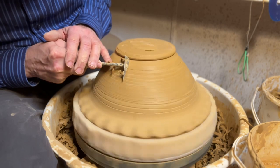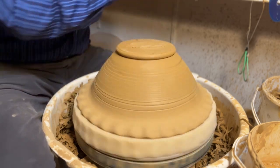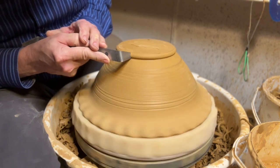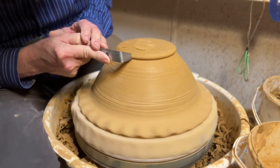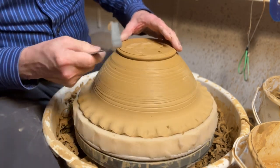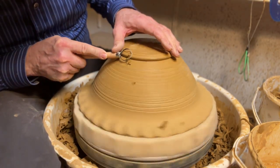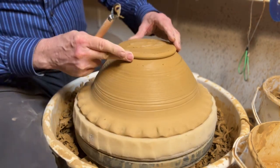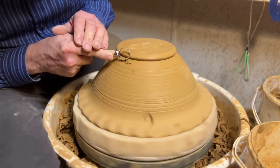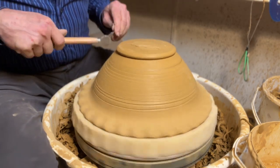I'm just going to use this. You see — I think this looks good. It does take a little bit of practice to get this perfect. It's not just an out-of-the-box tool. But I think it's still easier than trying to do it manually. You could probably learn to do something similar with just a rib, but I think it's a great help.